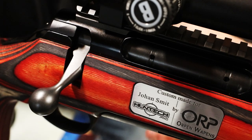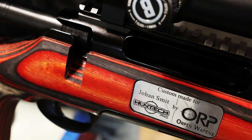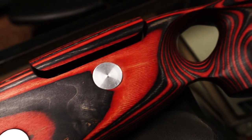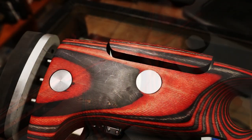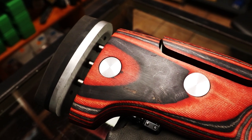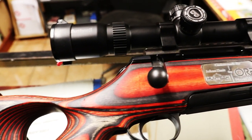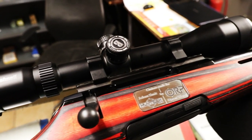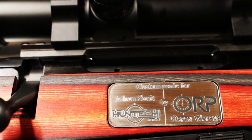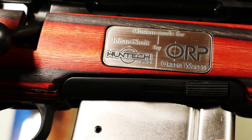So on the 300 Win Mag, we used a Titan 6 barrel action. We love the profile of the original Titan target light stocks, but because we wanted to do something special, we wanted to keep with the red, black, and gray colors of Hantek. So I asked permission from Titan in Austria to copy the profile of their stock and add some unique features to it, which they agreed to. I'm very happy with the result.